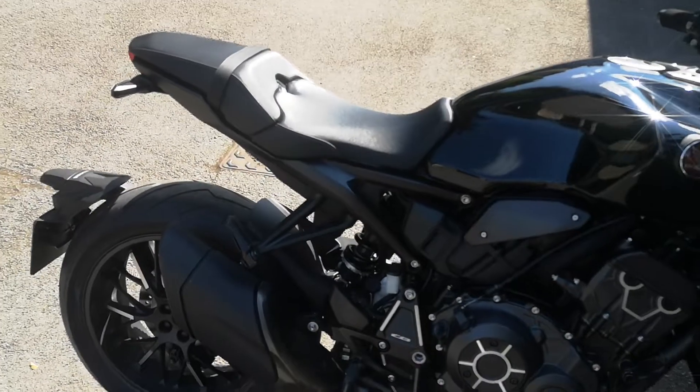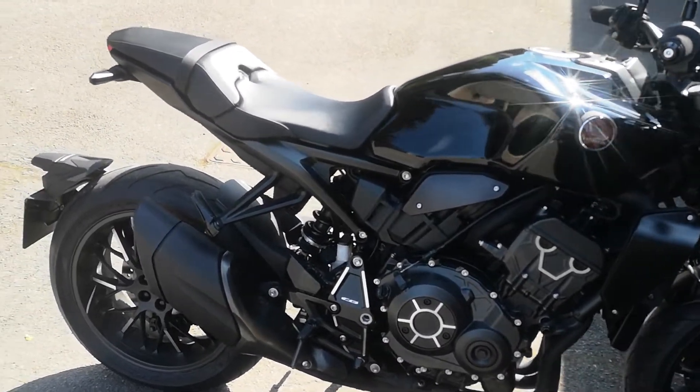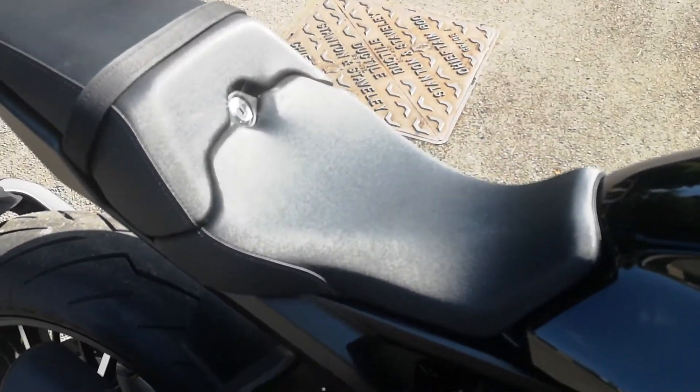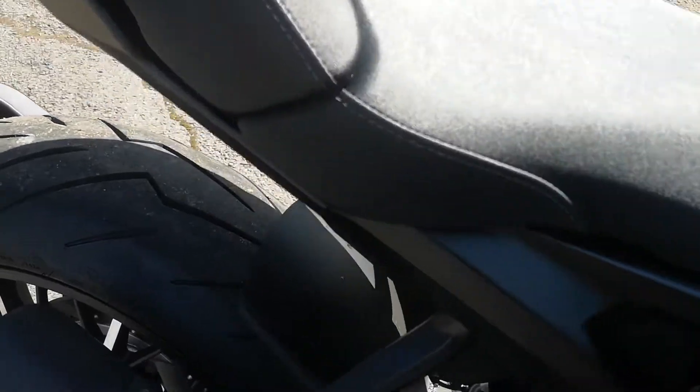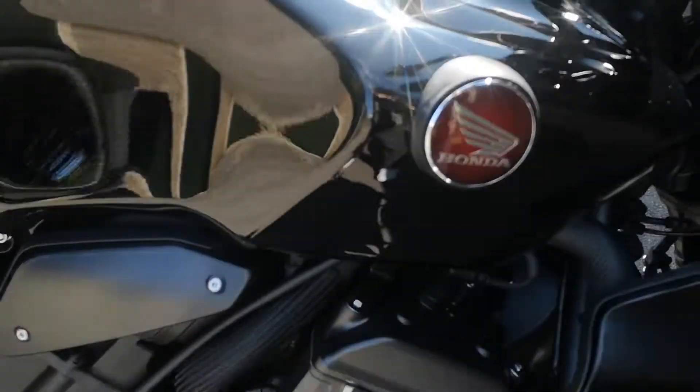I think the cover is about 160 quid for both the pillion and the rider, which should look really nice. They don't do one without a color stripe, otherwise I would have just got the black one, but the red or burgundy is definitely in keeping with the color scheme.